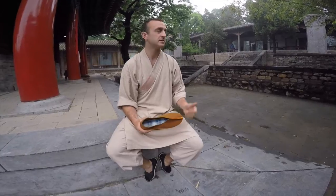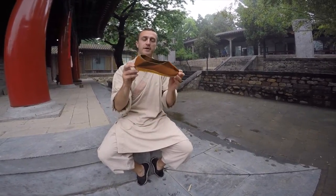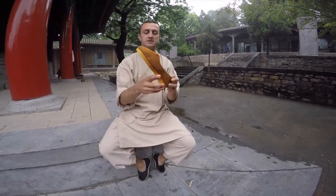Hi, my name is Doug Swift. I've come here to the Shaolin Temple in China. Just finished a little bit of training to talk to you about the Shaolin monk shoes we have for sale in Enzo.